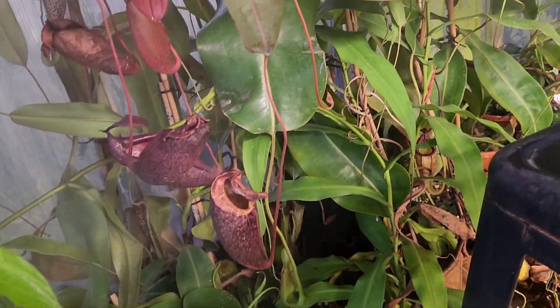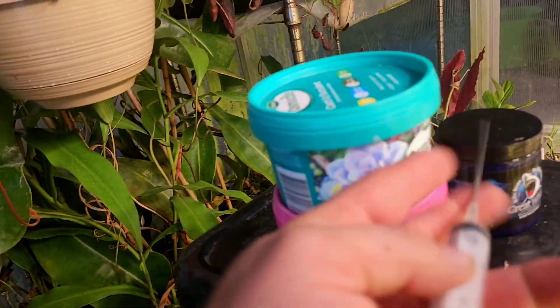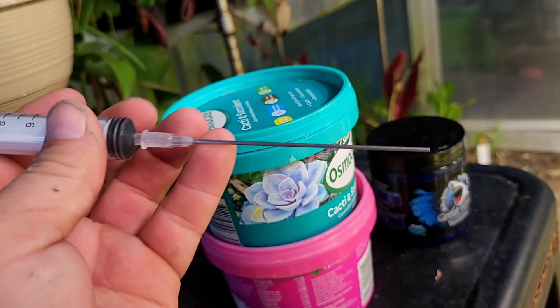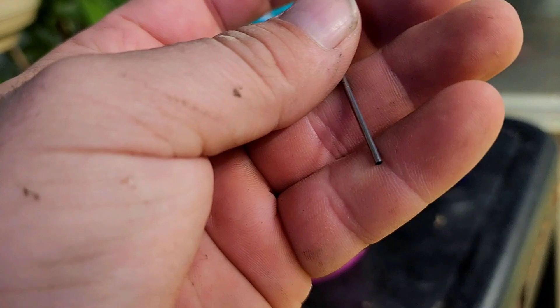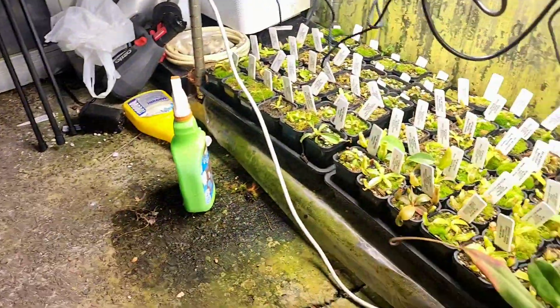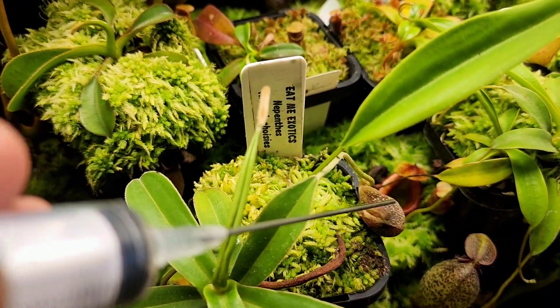I'll also feed seedlings into pitchers. If the pitchers are still too small for prills, you can use a syringe — just from a chemist — with what I believe they call a plunge needle. I actually got these off eBay; I think they're used for refilling printer ink cartridges. These are fantastic for getting right in on little tiny pitchers — like this Aristolochoides — and giving a few drops of whatever fertilizer you've decided on into the pitcher. That'll stop you needing to flush the media as much.